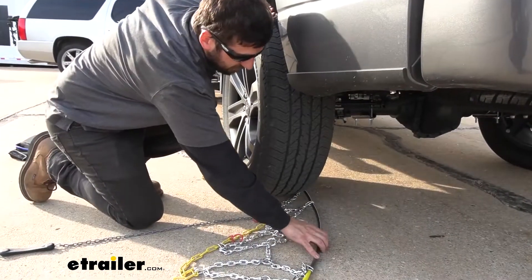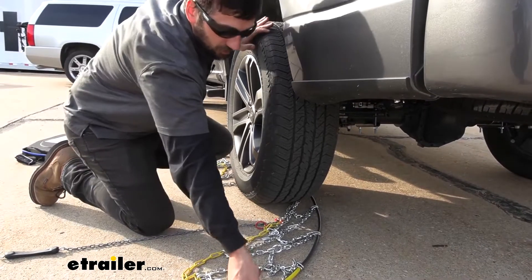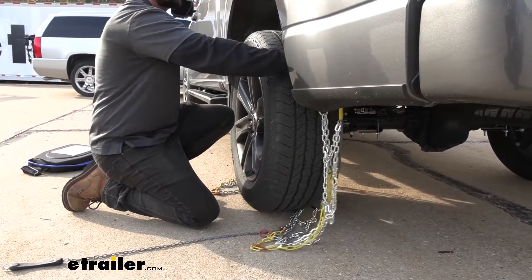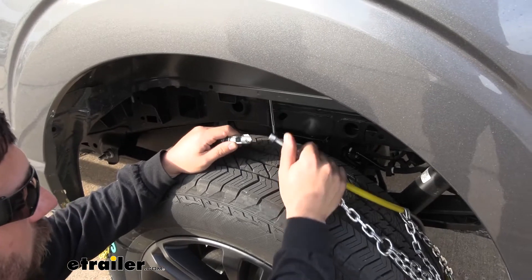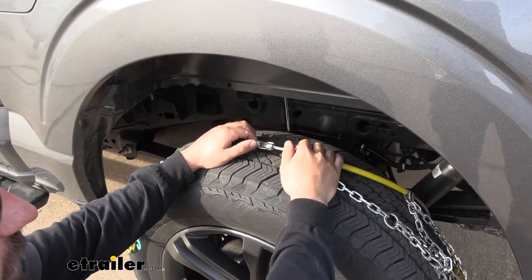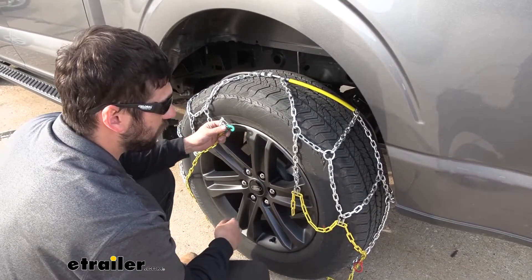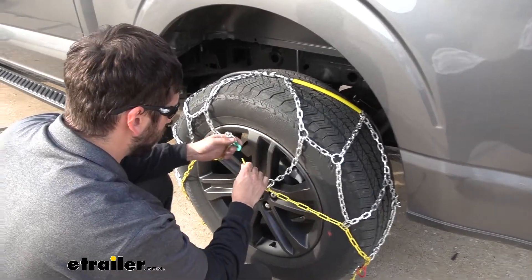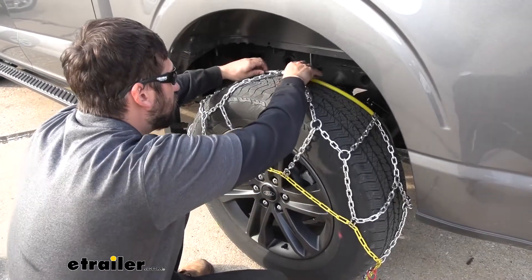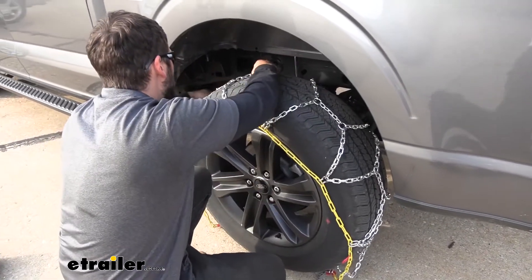Now once we have the chain facing the correct direction and untangled, we're going to begin sliding it around the back of the tire. There is a center section in the chain where you should be able to see pretty easily where the two chains split apart. We're going to line that up with the center of our tire once we slide it around back. Once we have that, we're going to grab each end of our cable, bring them up over the top of the tire, and make our first connection at the top — take that knob, line it up with the opening, and pull back to lock it in place. Then we drape the chain over the tire and place this green hook onto one of these yellow links. Once that connection is made, we're going to push the tire chains back and center the cross sections on the center of the tire.